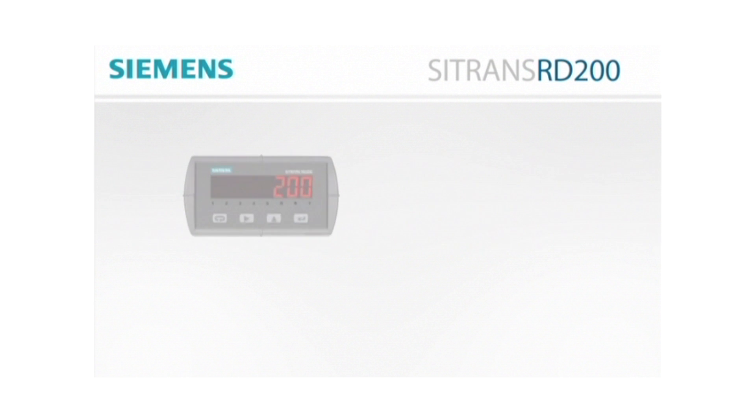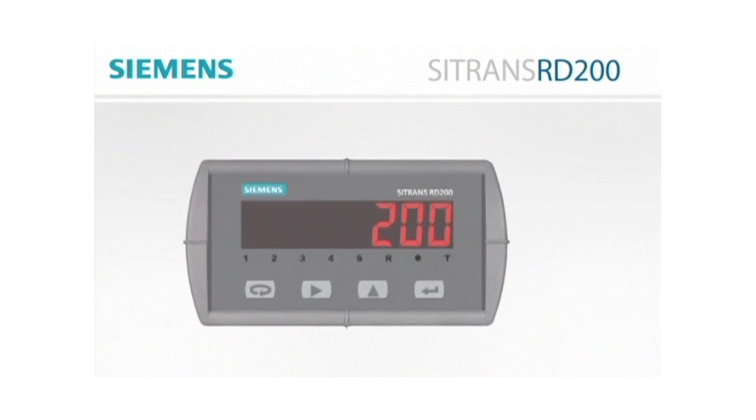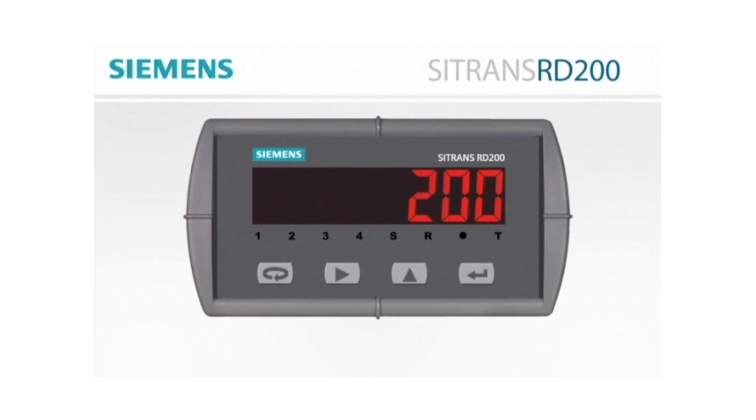The RD200 remote display is designed to handle whatever your process monitoring needs may be with any of your process instrumentation. It should be an integrated part of any transmitter or temperature probe application.